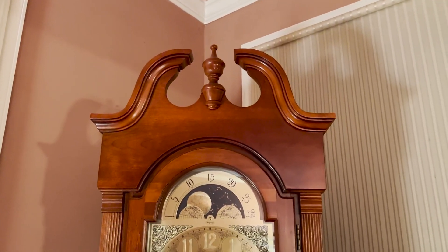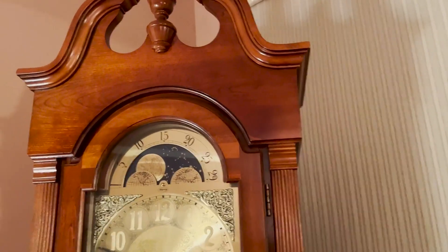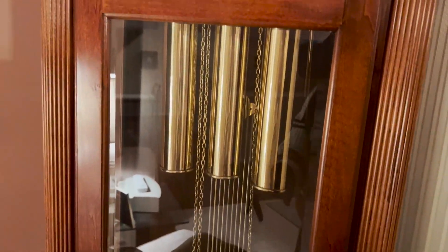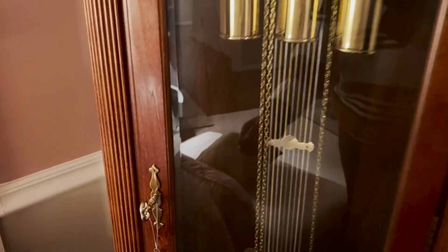I want to show you this beautiful grandfather clock — I love this wood, it's amazing. What I really like about grandfather clocks are all of the details. You can see there's glass here, mixed with wood, like your typical grandfather clocks. You can see through it — these are the chimes that obviously go up and down depending on the time of day.